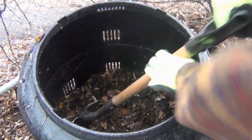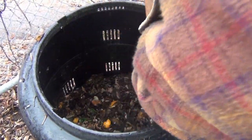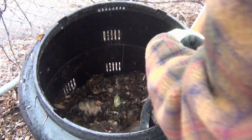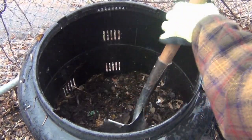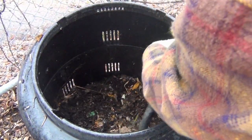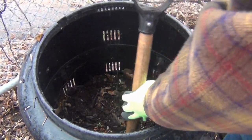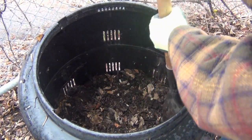You're going to get all sorts of stuff in here. You want to keep out any plastic. And if you don't want pests, you don't want to put in things like rice or bread because that will attract mice — and you really don't want that, especially if it's a home composter.